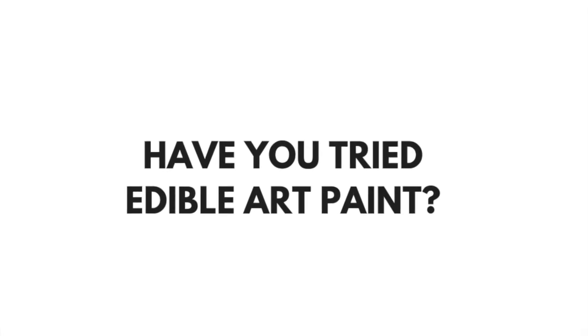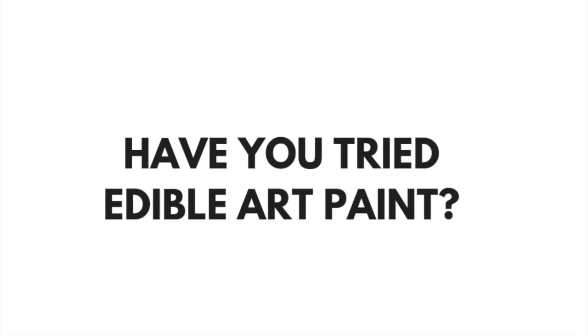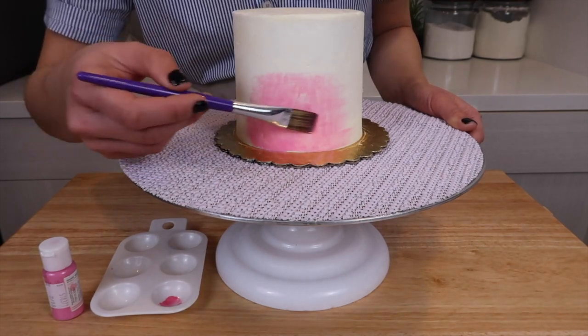If you're tired of using gel food dyes to make colored frostings for your cake, you need to check out Edible Art Paint. Watch this video to see my top tips on how to apply these on a buttercream cake.